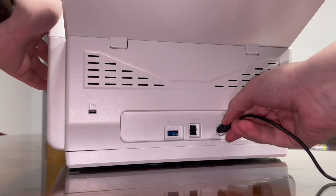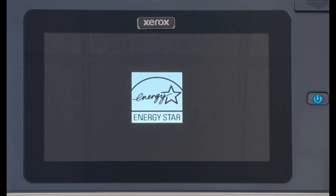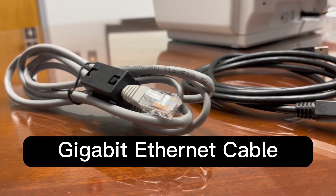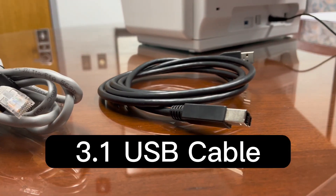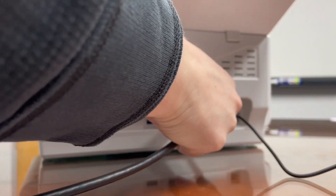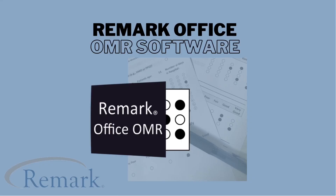Plugging in the power supply to a power source, we can see the 8-inch high-resolution touchscreen display. The remaining items are the gigabit Ethernet cable and the 3.1 USB cable. We are going to use the USB cable to connect the scanner to the PC for use with Remark Office OMR.